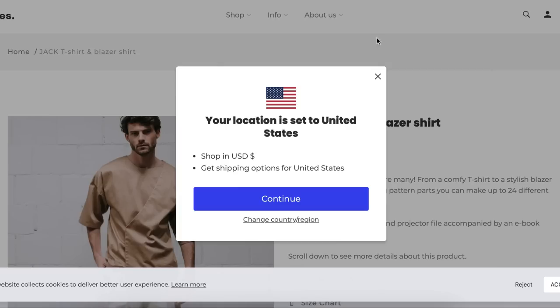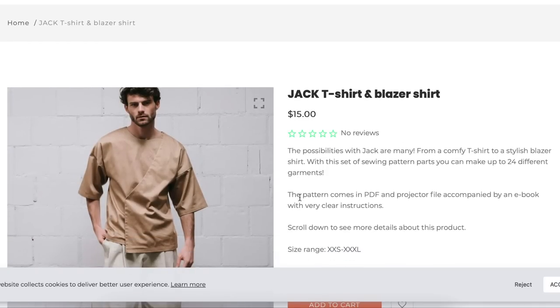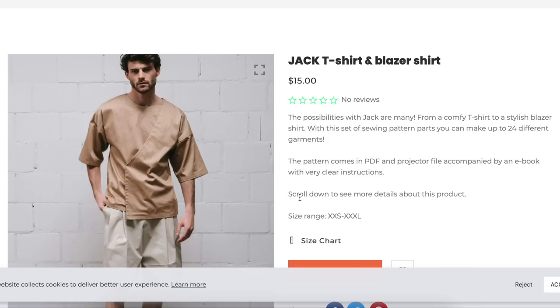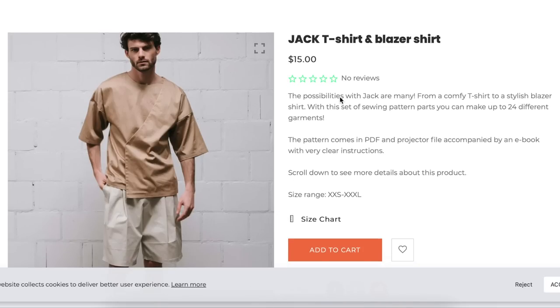Next up we have the Jack t-shirt and blazer shirt from Notch's Patterns. The possibilities of Jack are many — from a comfy t-shirt to a stylish blazer shirt. With this set of sewing pattern parts, you can make up to 24 different garments.